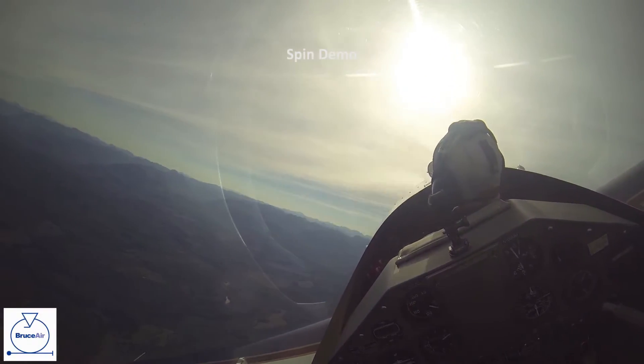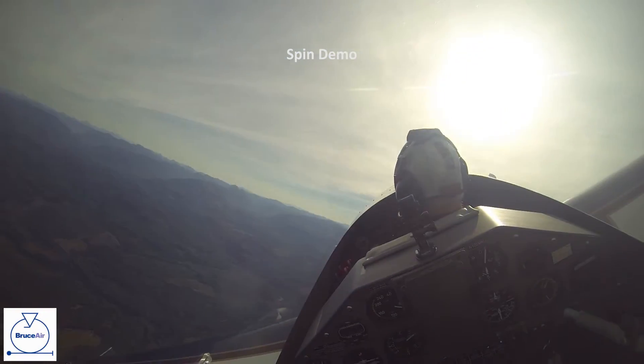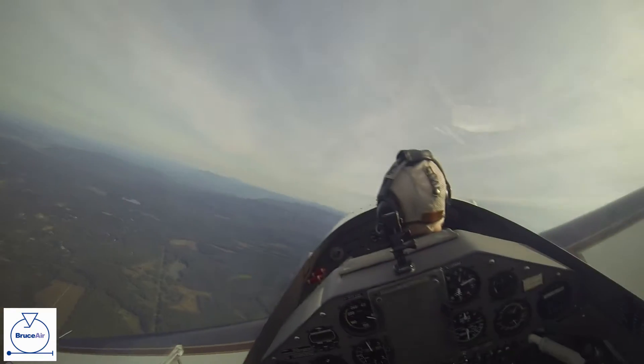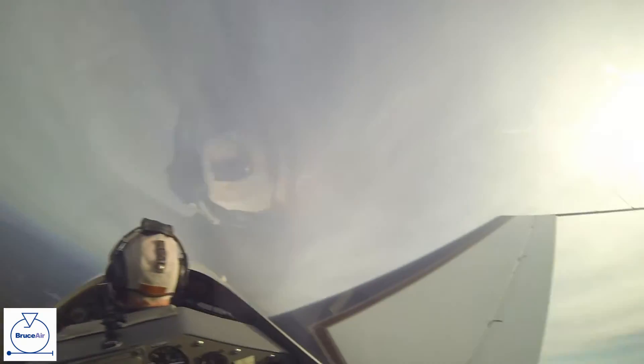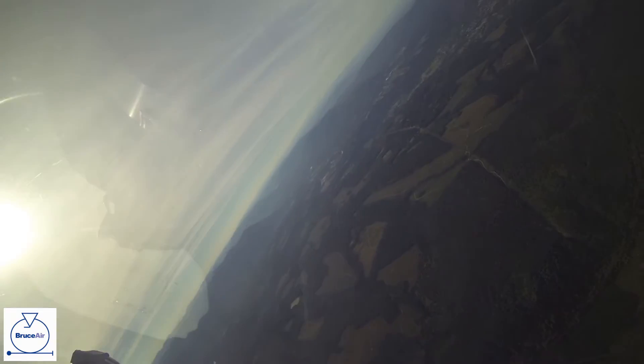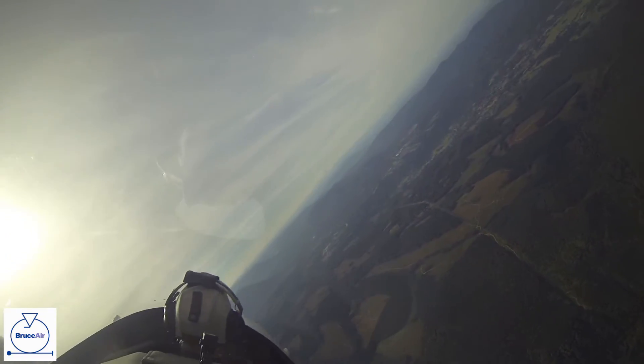This will be a two-turn spin to the left. I'll talk you through this one. Tips and pressures are good. We're coming through 5,300. So we'll have plenty of altitude when we get back around to Mount Rainier here. Mount Rainier is our reference.